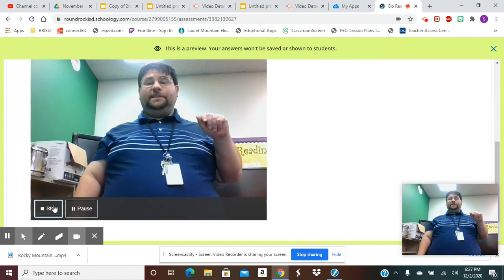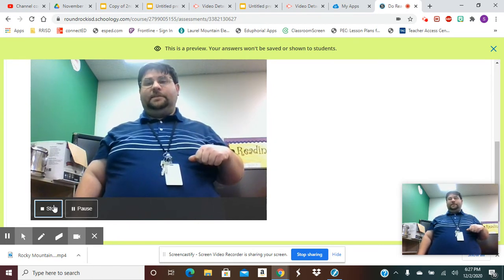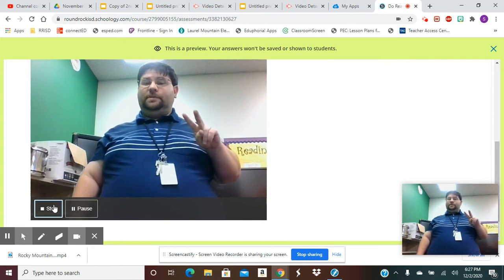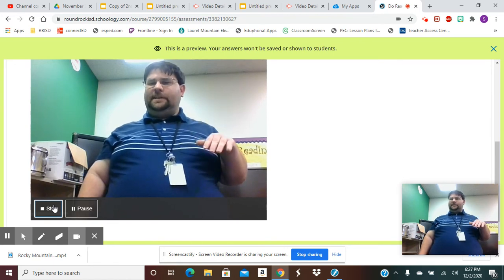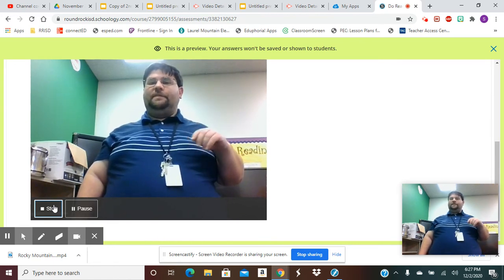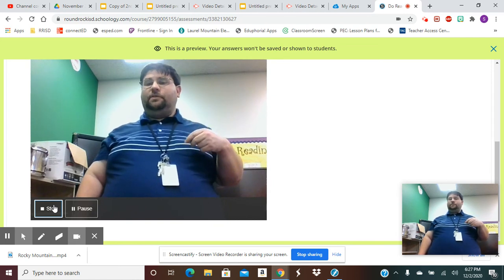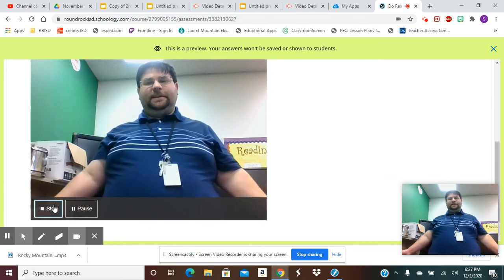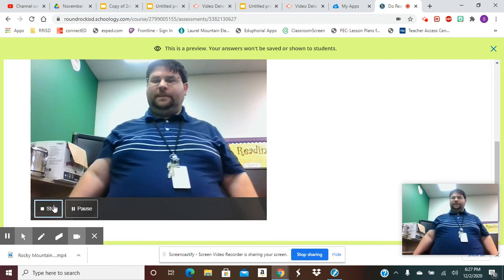Go practice the pattern before you actually click record and then start recording. I've given you two attempts — that's just in case you accidentally submit and had a mistake you wanted to fix. You have a second chance to do that. If you don't need it, you only need to submit one time. I hope that explains any questions you might have. If not, reach out and I'm here to help you. Good luck!